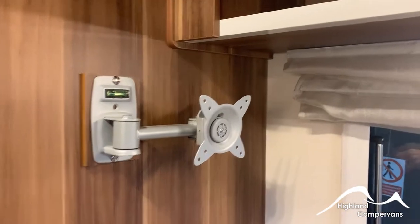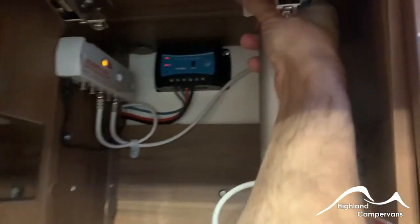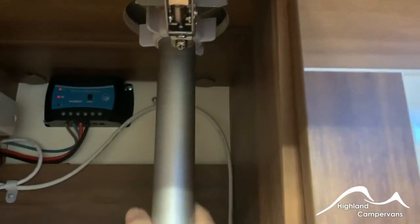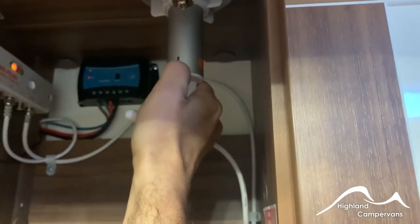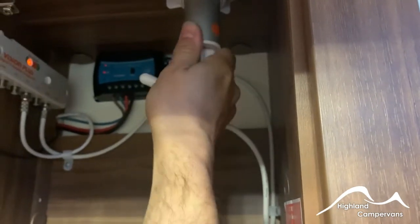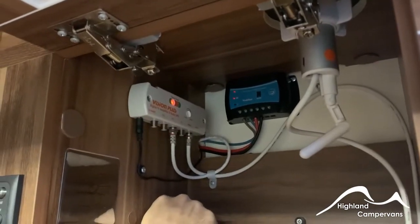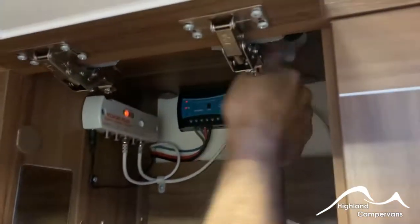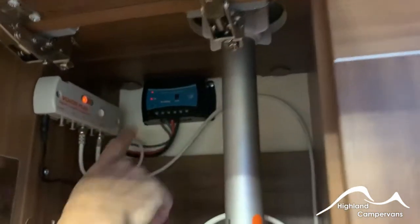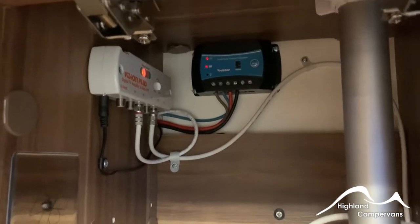In the airline lockers above the U-shape lounge you have your telescopic television aerial. Release the wheel and push the aerial up through — the direction of the aerial is indicated by the black line on it. It has a signal finder so this will gradually turn green as the signal strength intensifies. Draw the aerial back down and close off. You've also got your solar panel regulator in there giving a constant feed into the batteries.